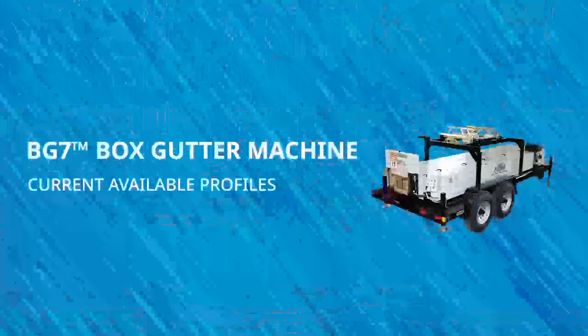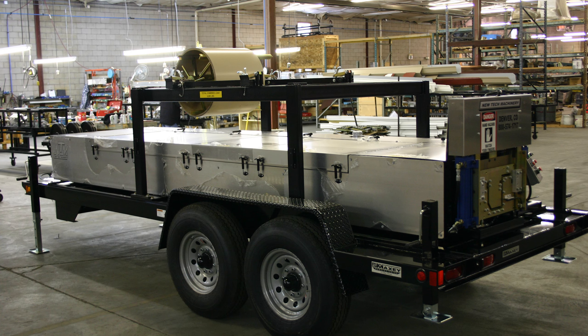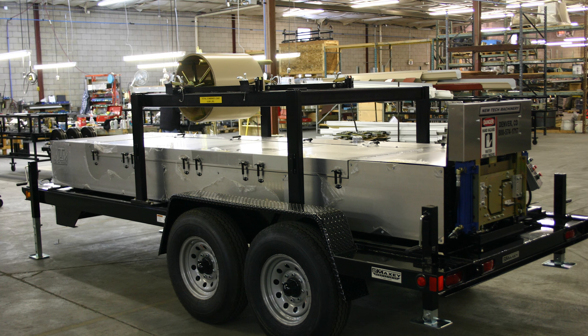The BG7 box gutter machine is our hydraulically powered commercial seamless gutter machine designed to produce 7-inch box style gutters with fast speeds and versatile power options. In addition to a straight back gutter, the machine can also produce a hookback 7-inch profile.